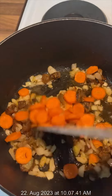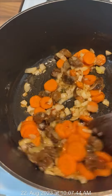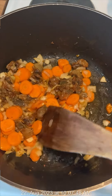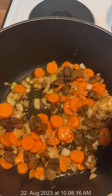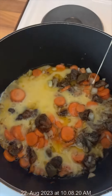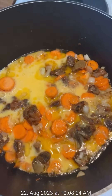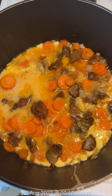After that I added my egg. I added a little salt to the egg. Then I just allowed it to cook for a little while.